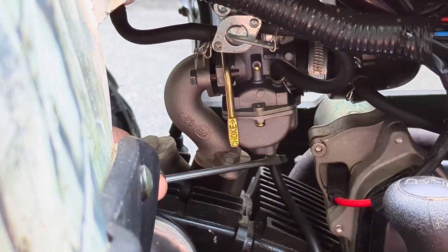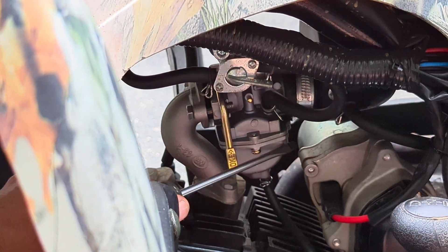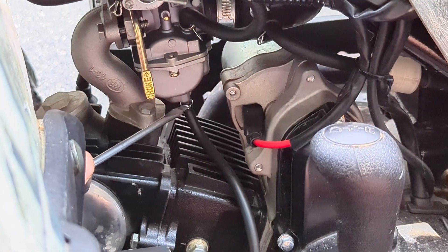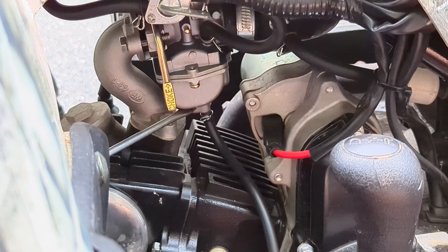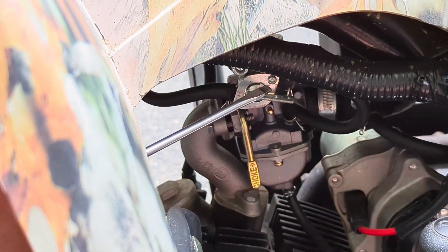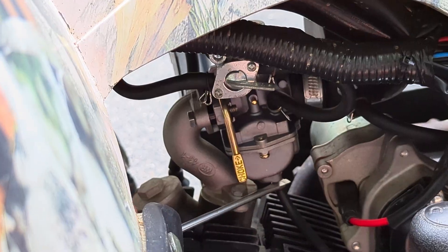Now this is the drain. When you don't use this for a long time, like over the winter, you actually want to drain the fuel bowl. There's the tube here and the thing to drain it is on the other side. When you drain it, you're going to have the petcock off and open a valve down here.